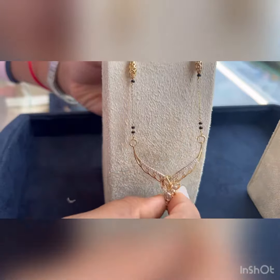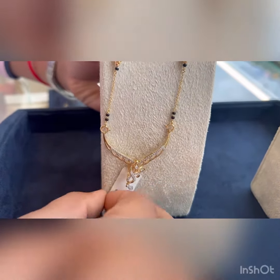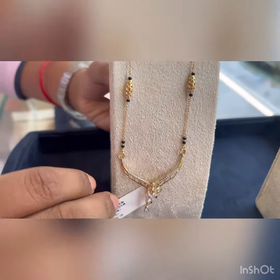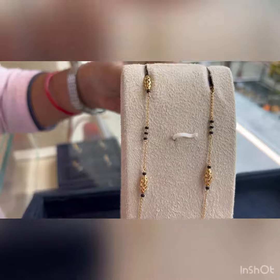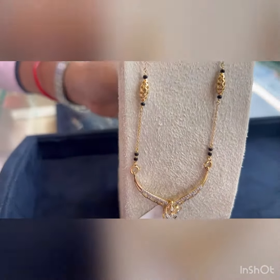This Mangalsutra is coming to 80,000. It is studded with gold and diamond, and the weight of the product is 4.6 grams. The chain is coming to around 24,500, with a weight of 4.5 grams.